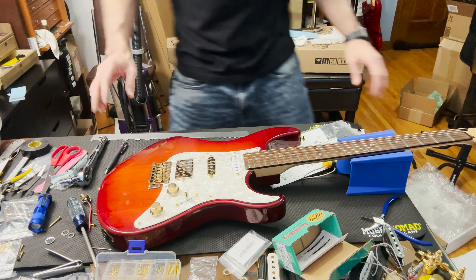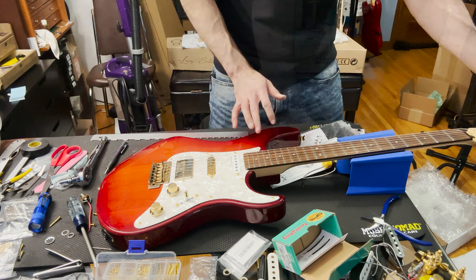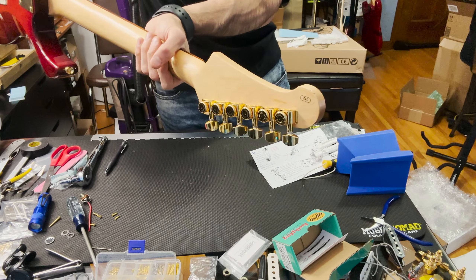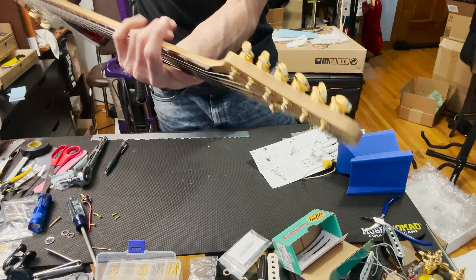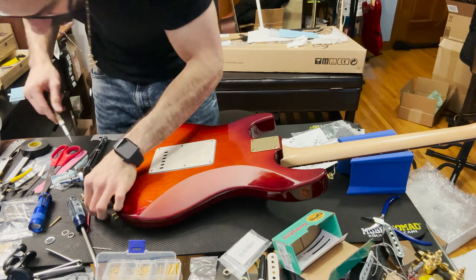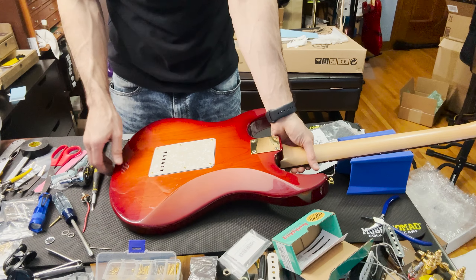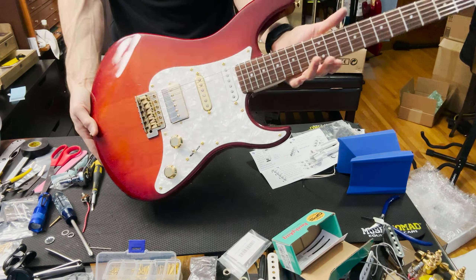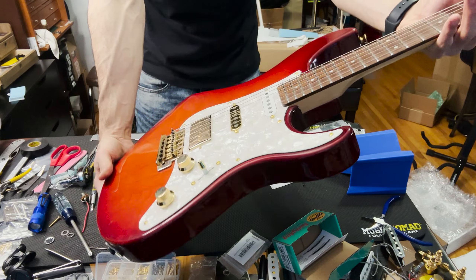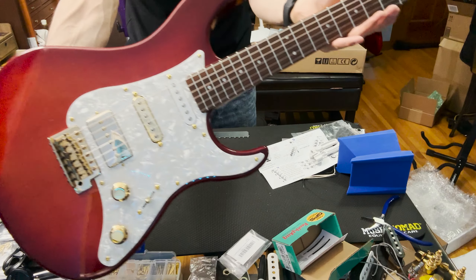Strings are on, it's intonated and tuned. We have the new pickups with some nice gold accent going on. Just screwing this last piece on — look at those Hipshot tuners, they look beautiful. The camera might not be picking it up the best but they look great. That is a good-looking guitar.